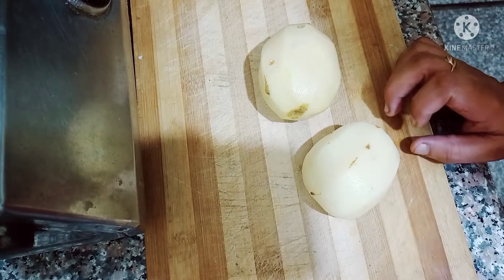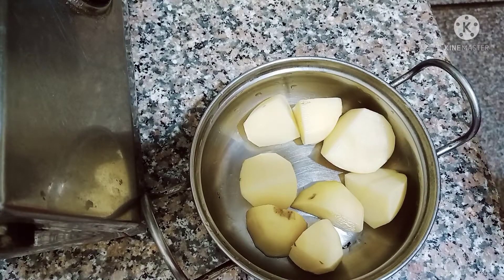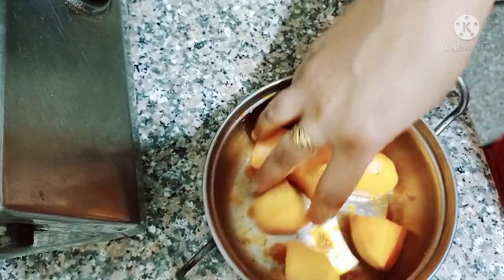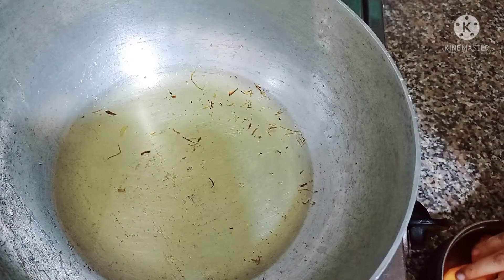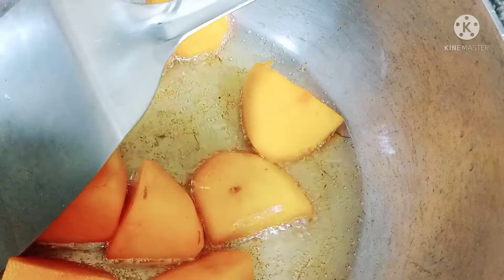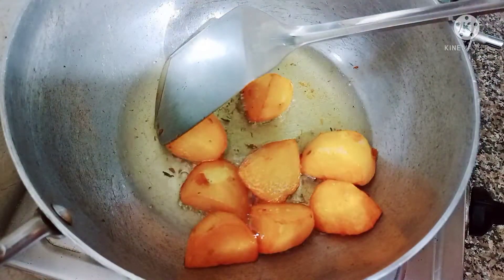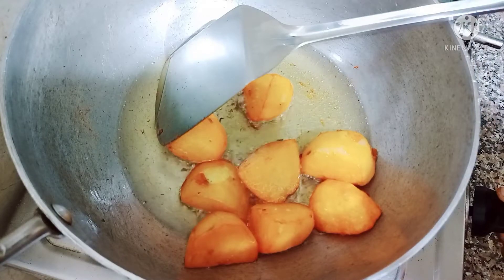I have two medium-sized potatoes. I will peel them and cut each into 4 pieces. I will add a pinch of orange food color to the potatoes and mix well. Then I will fry them in oil on slow to medium flame until done.